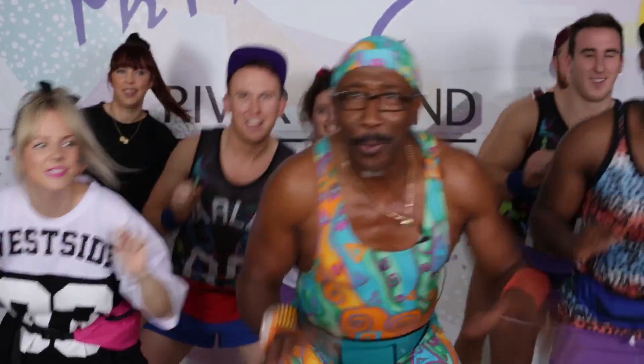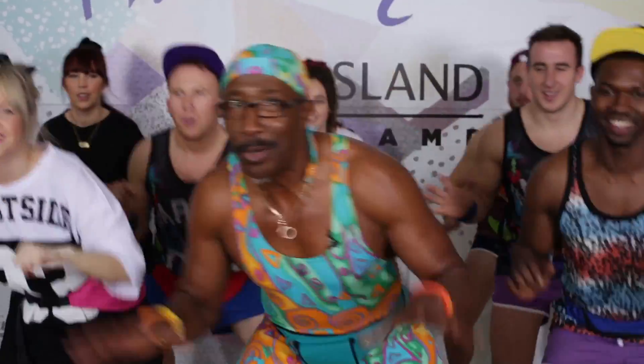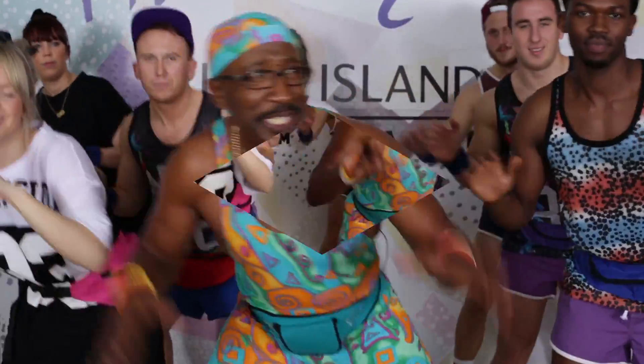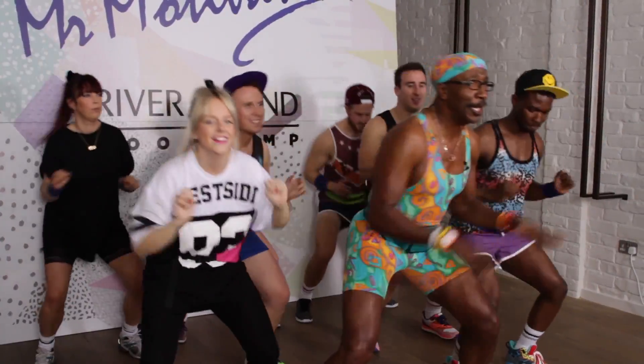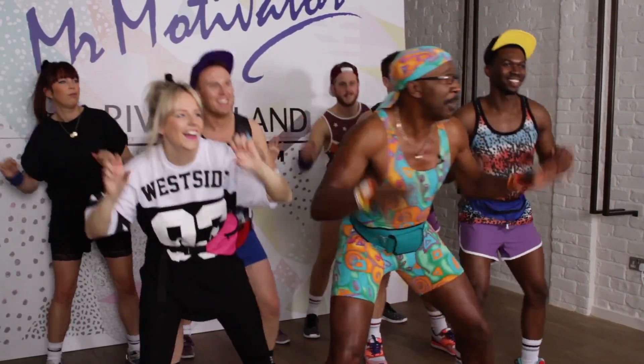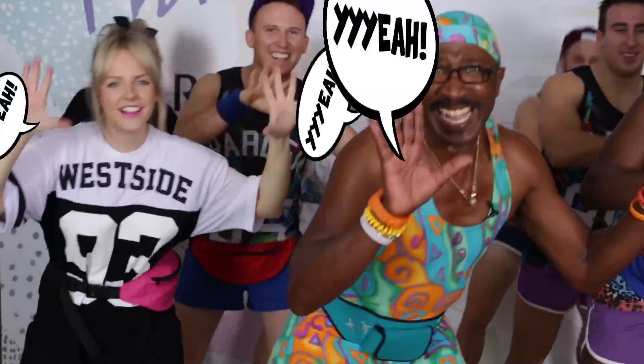We're right near the end. If we do the conditioning, do all that — strength and endurance work, lots of explosive stuff with some fun attached to it — you're going to look so good this year. Everybody's going to go, wow! You must have been to Mr. Motivator's Bootcamp with River Island. And you're going to say, yeah!